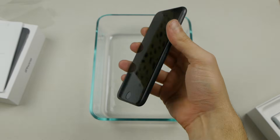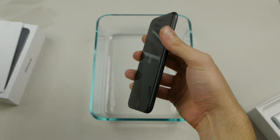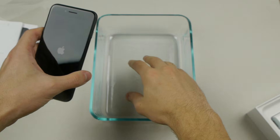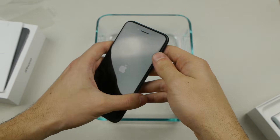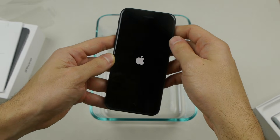And I've got some ferrofluid I'm going to play around and mess around with. So I've got a brand new iPhone 7, I'm going to pour some ferrofluid in this container, we're going to drench the phone in the ferrofluid, and then we're going to mess around with some magnets, some liquid nitrogen, and just see what happens. So let's get straight into this.